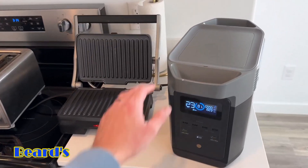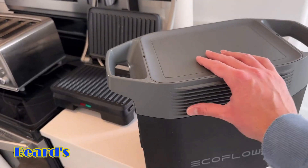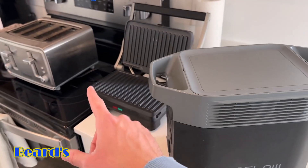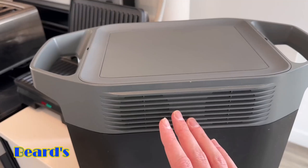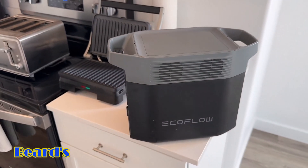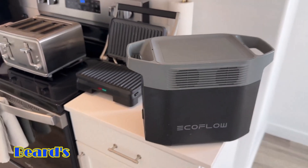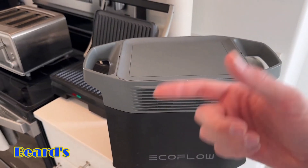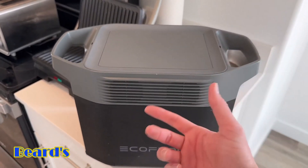Right after that test I noticed something worth mentioning. After I unplugged everything, the fans were still on and a little bit louder — because since it was using so much power, it was heating up a bit more than normal. That's one thing that's nice about this: to keep it from overheating it has those fans, and they'll kick on even after you unplug the device if it's still warm, to help keep it cool.